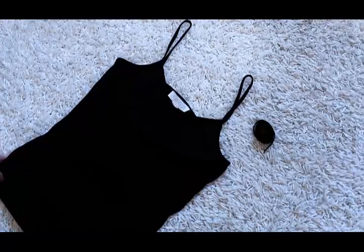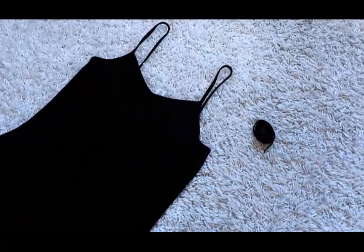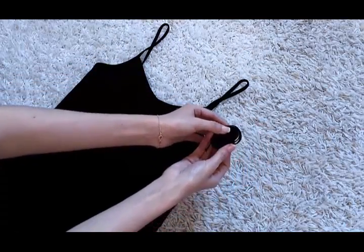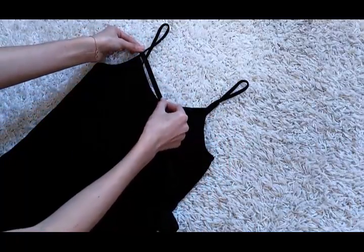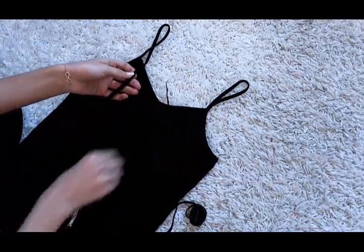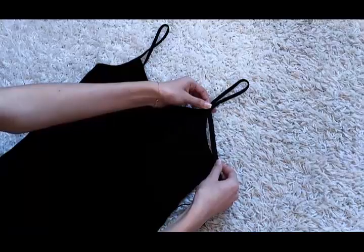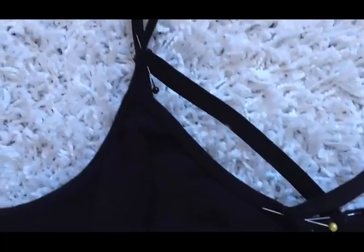Now for the crisscross tank top, which you can totally do on a bralette or whatever — you're going to need a tank top (mine is from Forever 21) and then some elastic string. Just measure out how much elastic string you're going to need and then cut it out, so you'll be left with two pieces for the front and two pieces for the side.